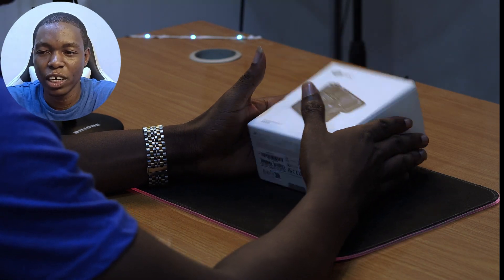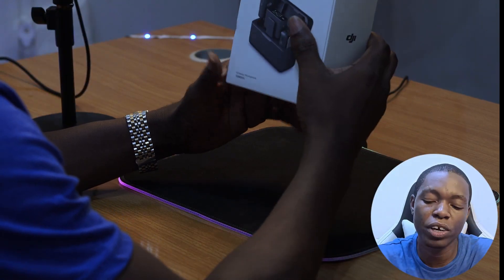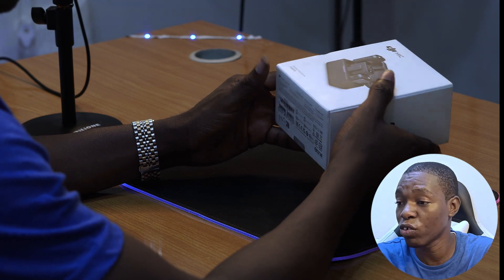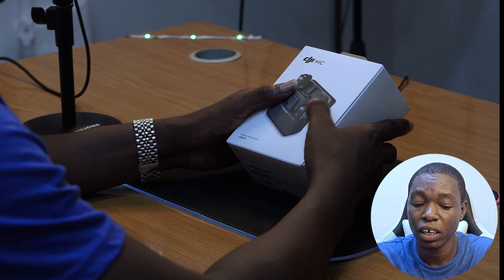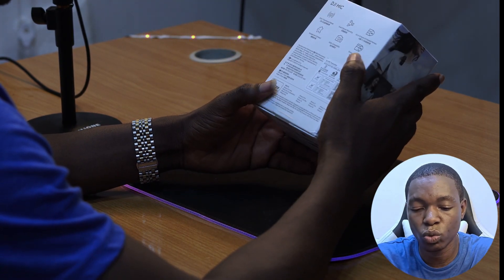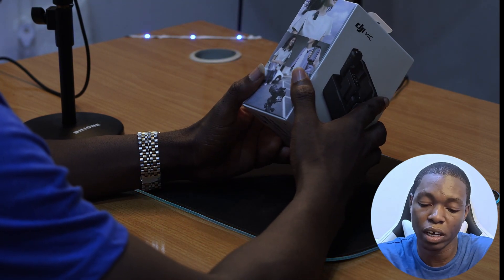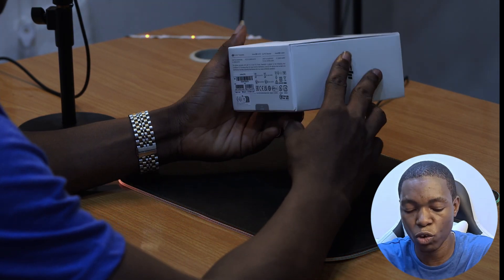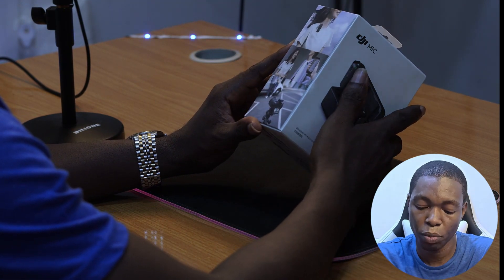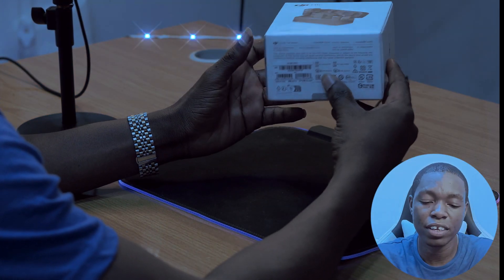Welcome to my YouTube channel. Today we'll be reviewing the DJI Mic 2. There is a first version — the DJI Mic 1 — which has one transmitter and one receiver. But today we have the version with two transmitters, so two persons can mic up. It has a lot of cool features and is great for videographers, vloggers, and anyone who wants good audio. Let's dive right in.